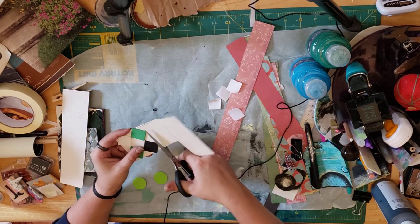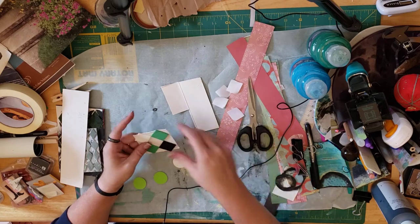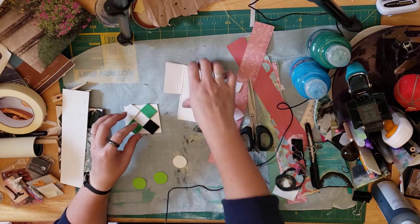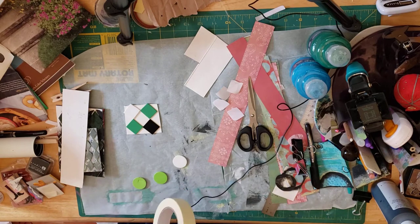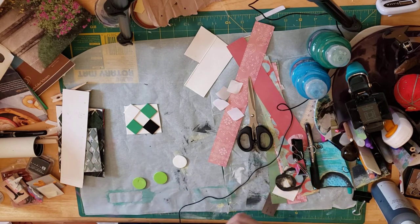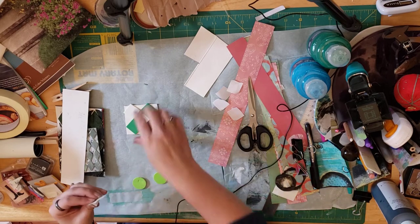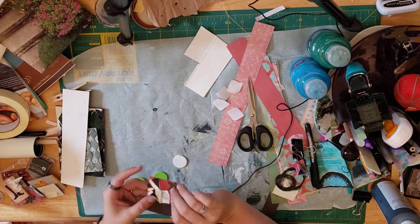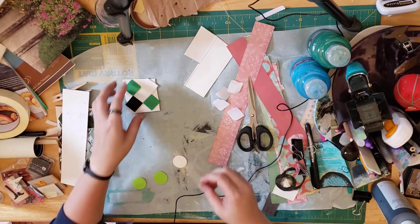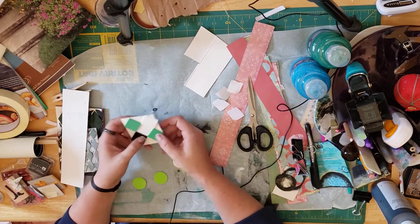I'm going to cut it out and do that little masking tape trick. Now you can just take your stamps and use them.